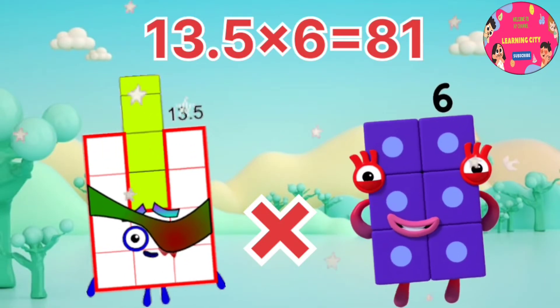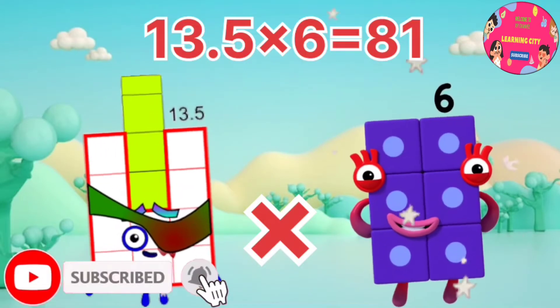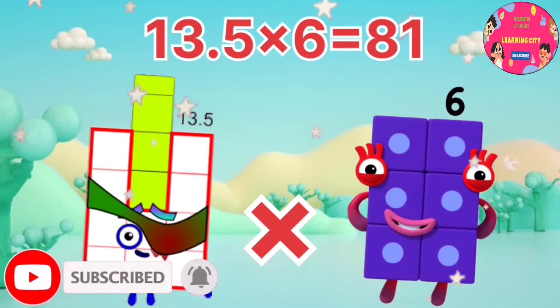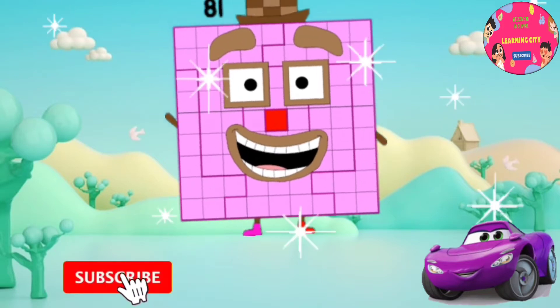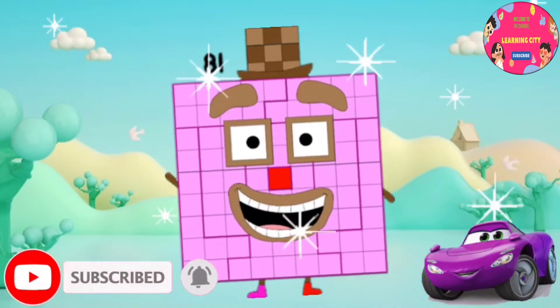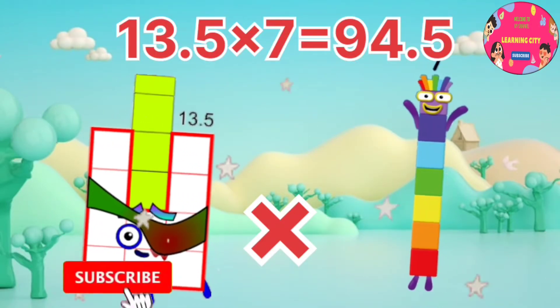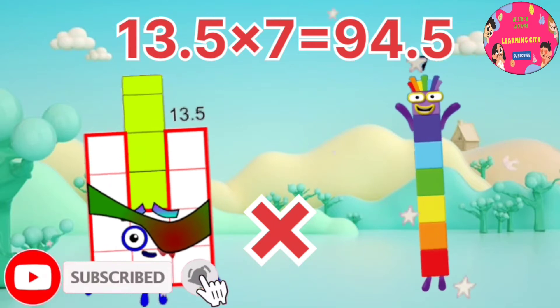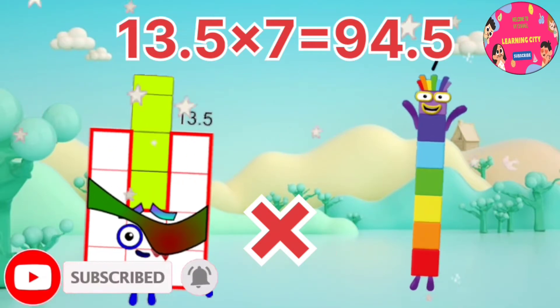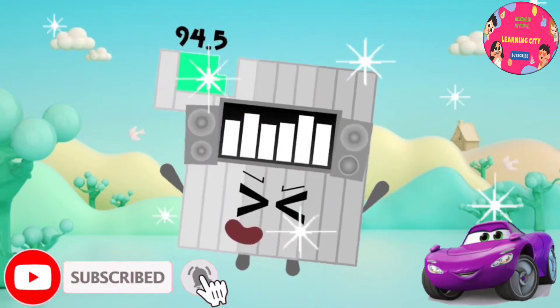13.5 x 6 equals 81. 13.5 x 7 equals 94.5.